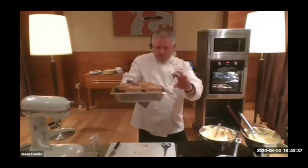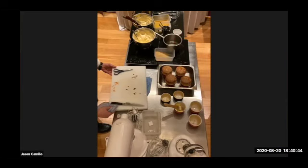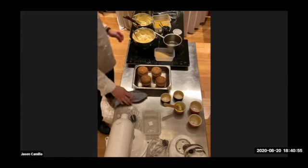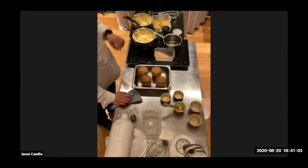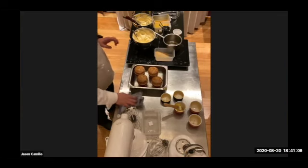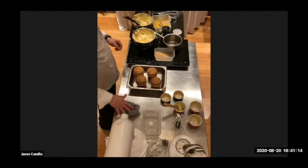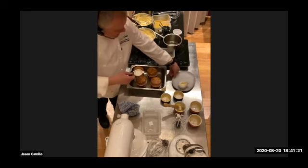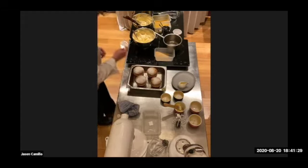You can see there — beautifully risen, nice beautiful soufflés. Regarding the recipe: someone's asking about the egg whites — it's 120 grams of egg whites and 60 grams of caster sugar to mix with your egg whites at the start. Unfortunately that sort of missed out on the recipe. So yes, 120 grams of egg whites.